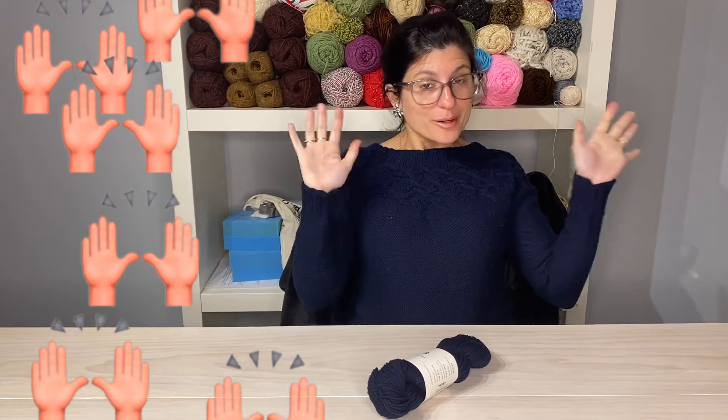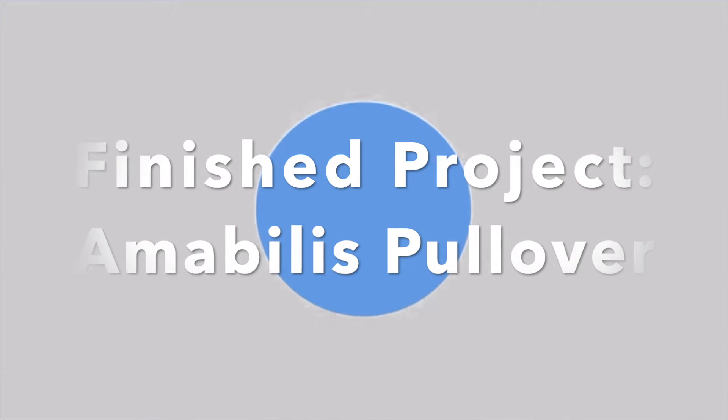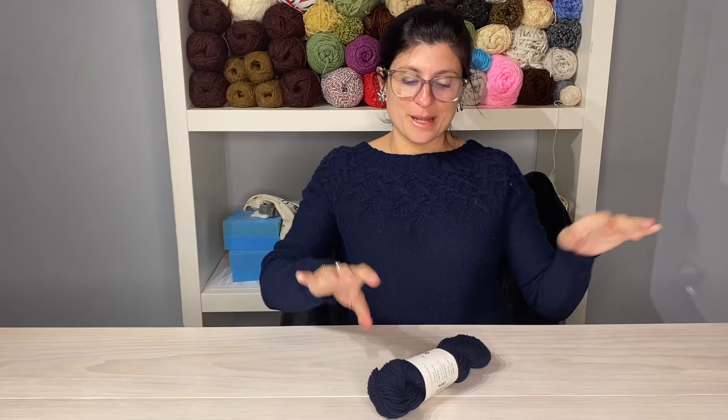Hey everybody, I have a finished object video and this is one that I've been working on for a while. I feel like I shortchanged this a little bit in my latest weekly whip, so hopefully this video redeems me a little bit and gives it the justice it deserves.